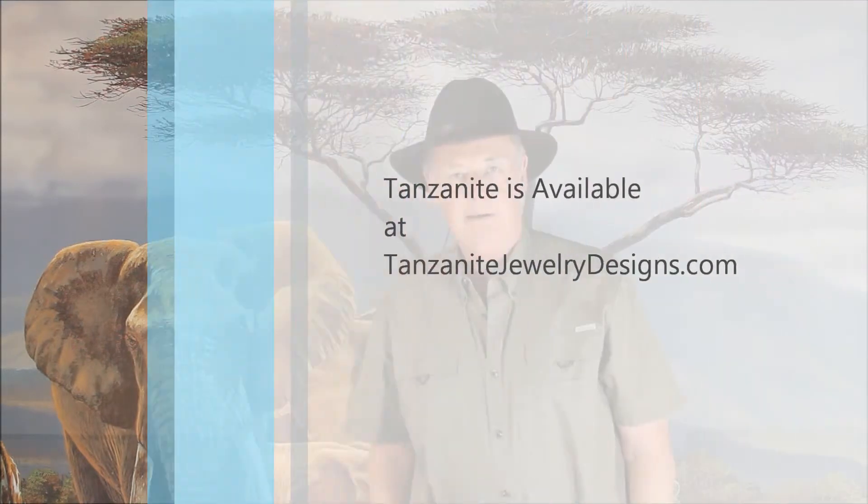Well, that's my explanation of pleochroism. Shop us online at tanzanitejewelrydesigns.com or in Crown Point, Indiana at Moriarty's Gem Art. Thank you.